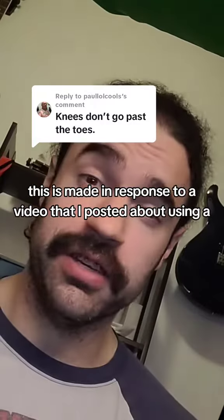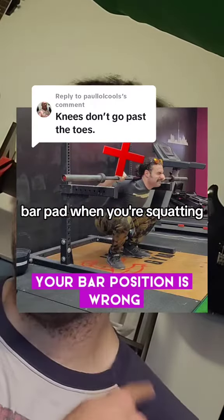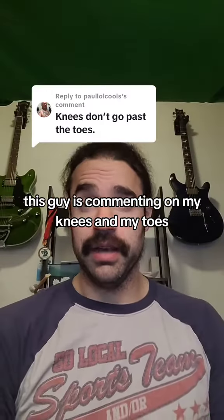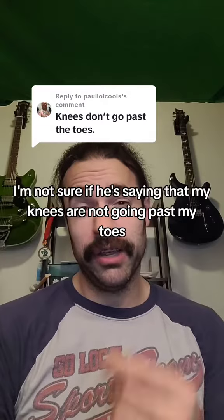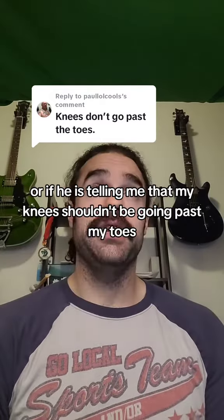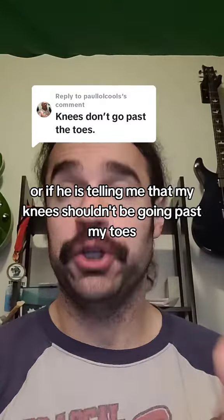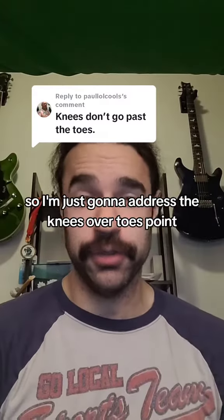Knees don't go past toes. This is made in response to a video that I posted about using a bar pad when you're squatting. I guess in my instructional video, this guy is commenting on my knees and my toes. I'm not sure if he's saying that my knees are not going past my toes because they are, or if he is telling me that my knees shouldn't be going past my toes or they should. So I'm just going to address the knees over toes point.